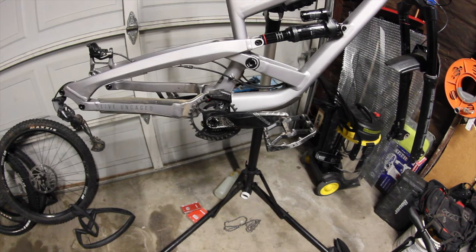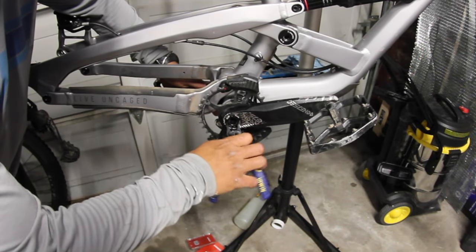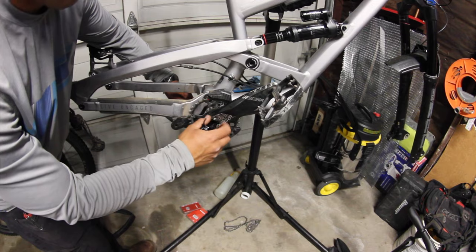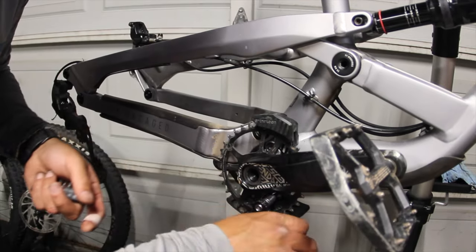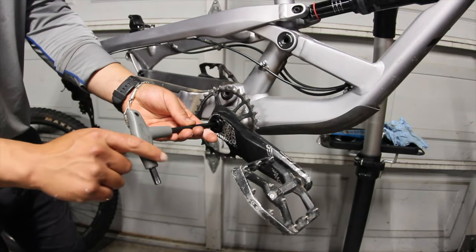There's like a guard on there. This piece is actually needed — it's like a built-in crank puller.